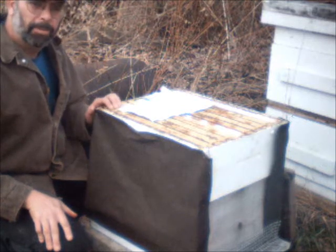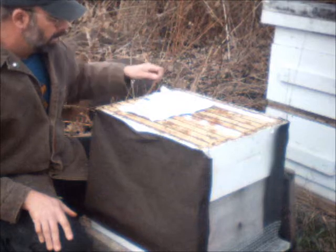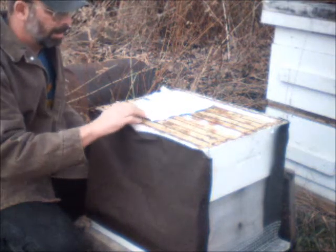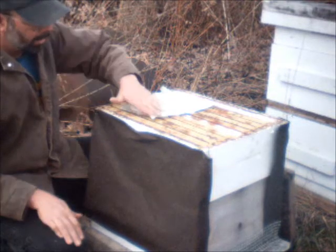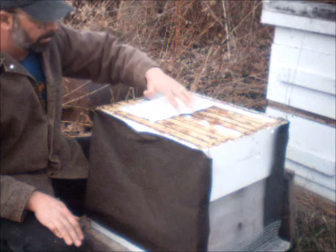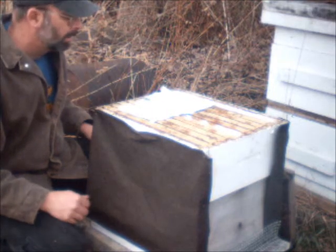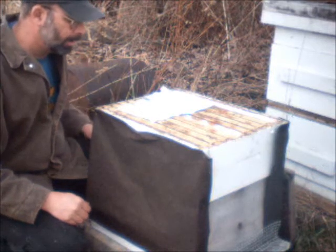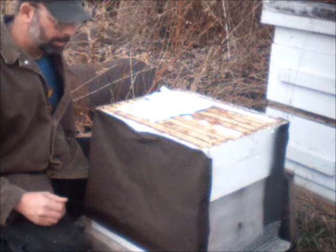There are several things this helps with. The sugar will absorb moisture, so any extra condensation in the hive during the winter, the sugar will help absorb it, which will also help the bees break it down. They can use the moisture in the hive to dissolve the sugar to help digest it better. It gives them a little extra feed for the winter. Pretty simple to do — just pour some sugar on the newspaper.